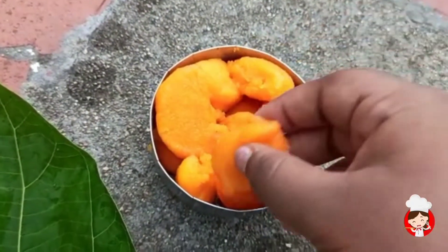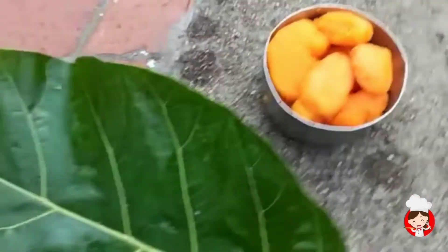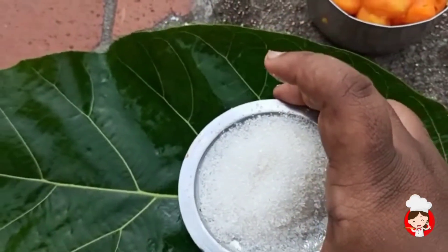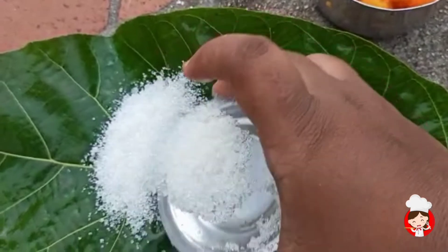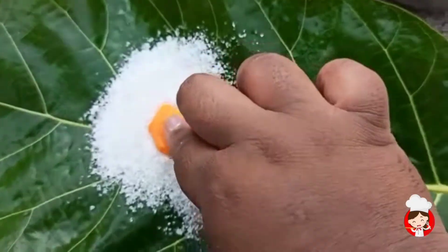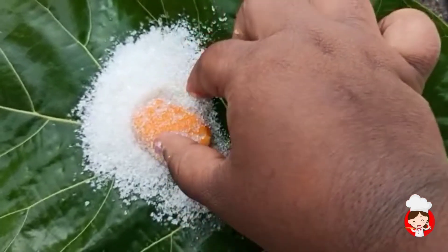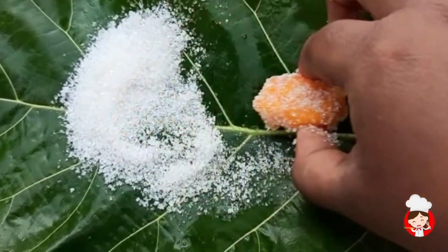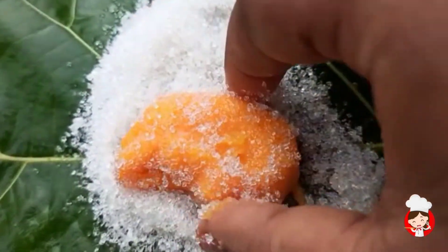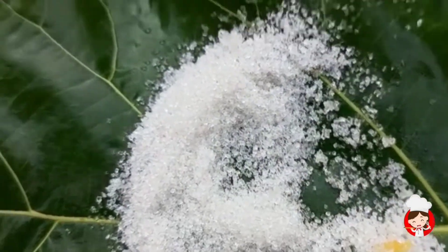Now the dough is ready for the cake. This is not enough sugar. This is the dough. I put 4 tablespoons of sugar in this cake. I add sugar in this cake. Let's go to the kitchen and eat it — share in the comments section.